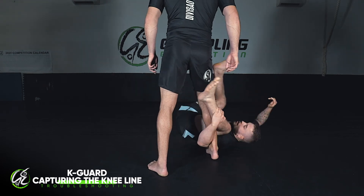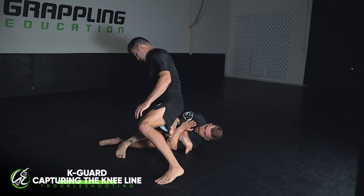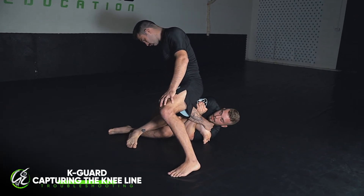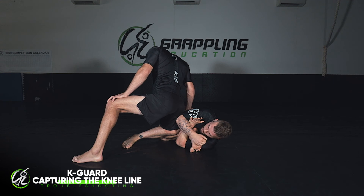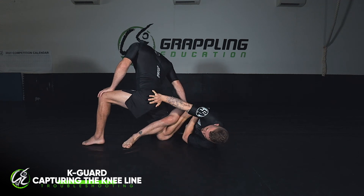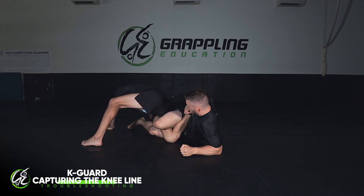From our De La Riva, entering to our K guard - as I shoot the leg through, Kel starts to clear his knee line. I grip his heel nice and tight in the rear naked grip, hug it so he can't continue running away. Kick my bottom leg out as far as it can go, dropping his knee line back down to the floor. Re-grip his leg, pushing it up nice and high, push him away if I need extra space, pull it in, and capture the foot.